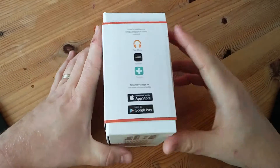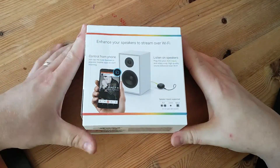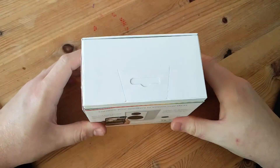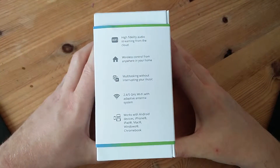So what I did was opened it up, checked out the packaging, a little look at what it comes with, so let's go from there. So the box,